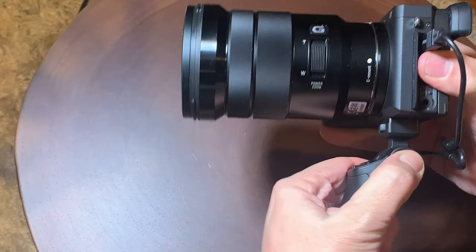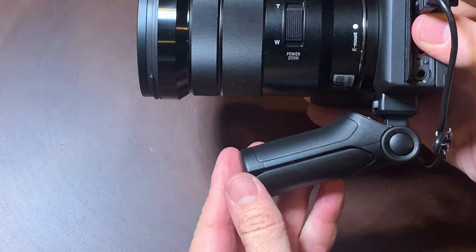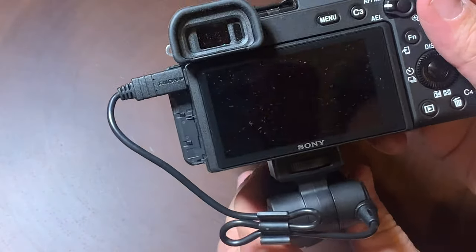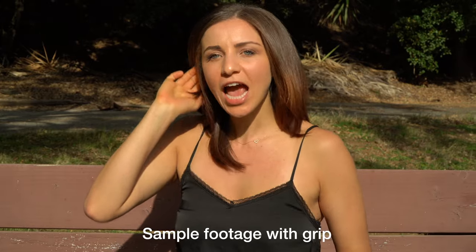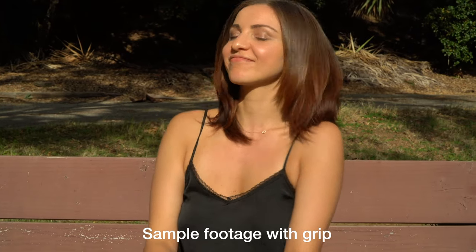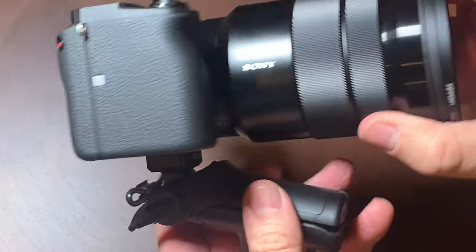It really helps you when you're shooting video, especially when you're shooting video with a power zoom lens like I have here. As you can see, you can rotate it any way you want, whatever's comfortable for you. It kind of goes for that old-school 8mm film camera look with the grip pointing forward. With some video footage, you can see it's very smooth — it really helps with your right hand holding the camera and your left hand on the grip. You can get some really stabilized footage.